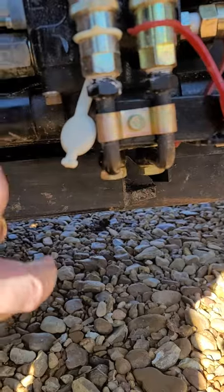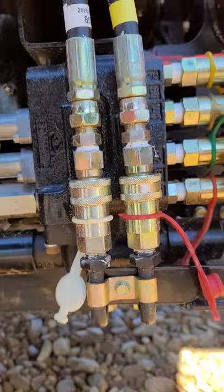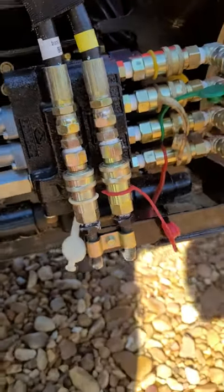It's got o-rings on it that has to go back up in there. There's a hole up under there, and you have to put that in the bottom of the valve, otherwise you're going to have a diverter valve.